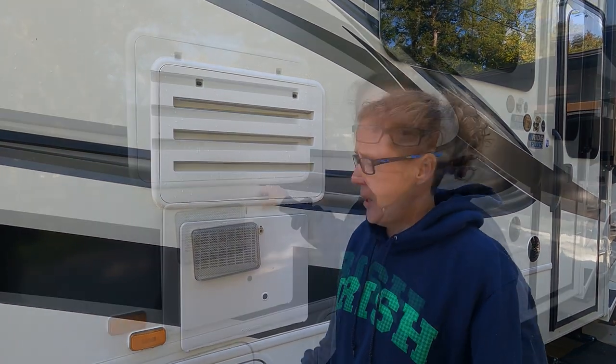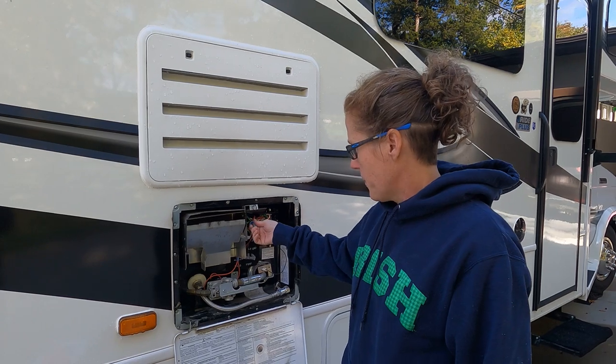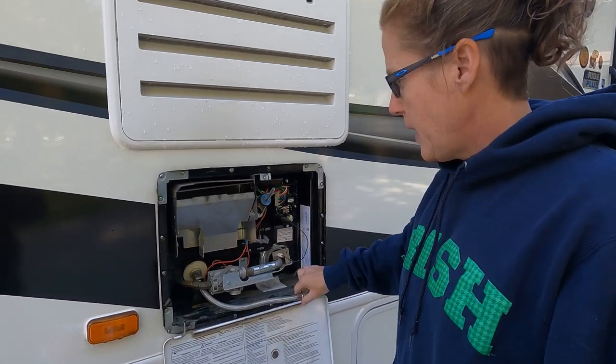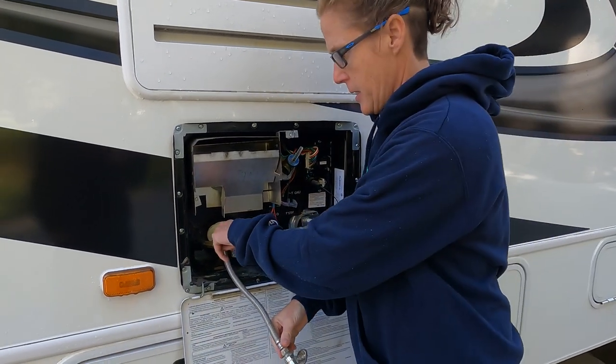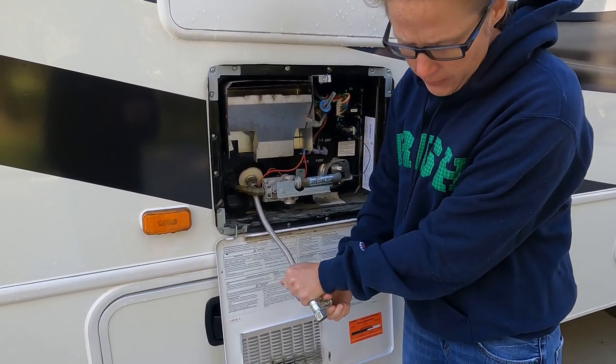The first thing we're going to do is drain our hot water heater. We don't have one with an anode rod, but if you did it's the same method. Make sure the water in the hot water heater is not hot — you've turned off your hot water heater at least a day before. Then open the pressure relief valve. I have a little attachment here because this spot is hard to get to, and that's how we're going to drain everything.